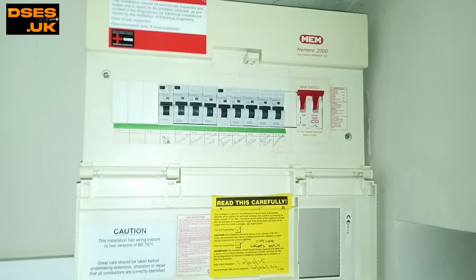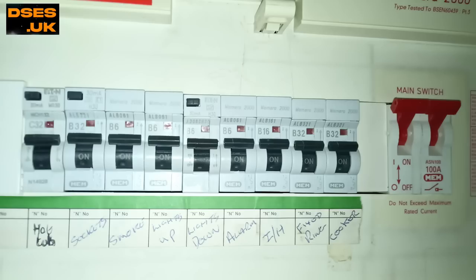We attended a domestic dwelling built in year 2000 and equipped with a MEM — these days Eaton — MEMERA 2000 consumer unit. Notice circuit 2: fixed ring. Those who have been knocking around for a while will recognise that in the late 1990s and early 2000s, builders wiring new houses to the 16th edition wiring regulations were required to provide RCD protection for socket outlets — however that was about all.